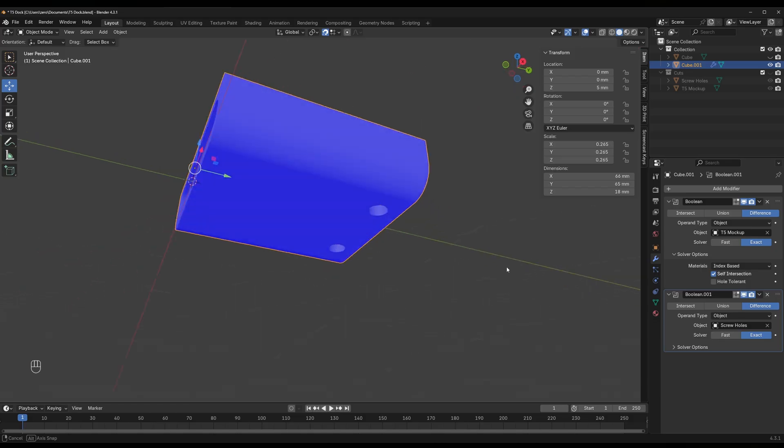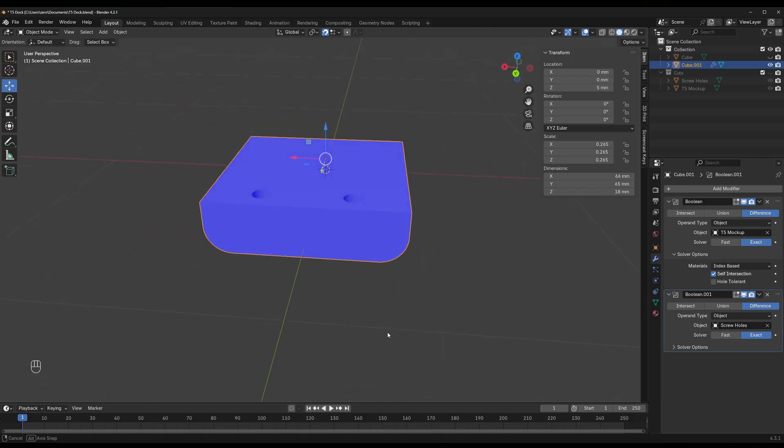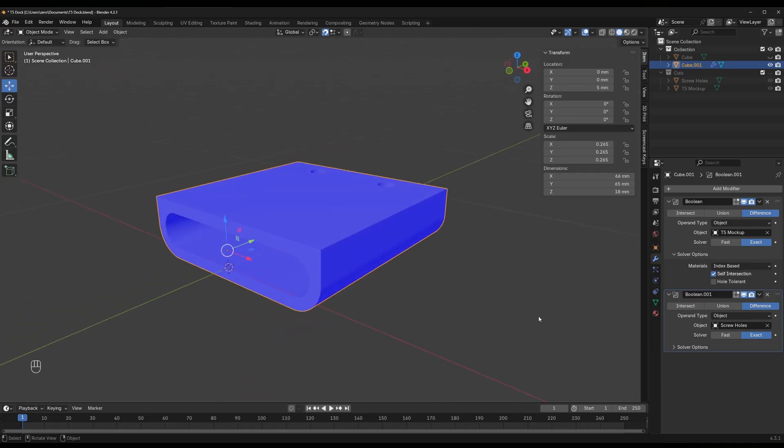Now that the boolean modifier has been added to the dock, you can see if we rotate our object that all our normals are outward-facing and there's no red on our model, letting us know that we have no issues with non-manifold edges or holes in our geometry. I need to point out something very important when using programs like Blender to model for 3D printing, and that's dealing with non-manifold edges. You can have non-manifold edges in several different situations, and there are several things that create them — it's a very nuanced topic that I really can't get into today.